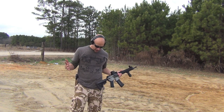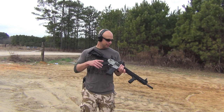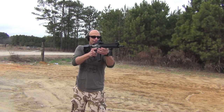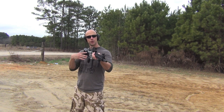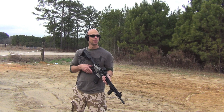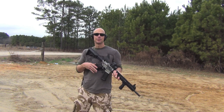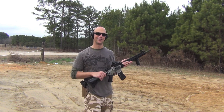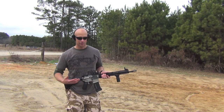First off, we'll go over what used to be the way it was done. With the old A1/A2 buttstocks, we'd blade our stance, take aim hand not further out, and the shooting shoulder all the way back. The good thing about that is it's a very stable position — you can lock your underarm into your body, really lean into it and get some stability. The downside is if you have to move, it's a very ineffective position to move from.